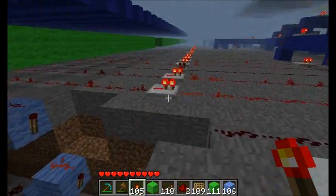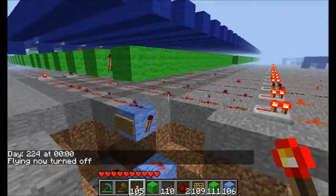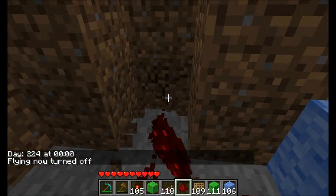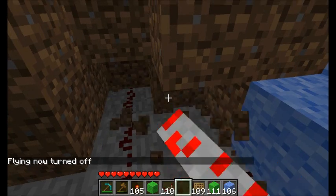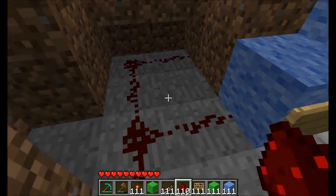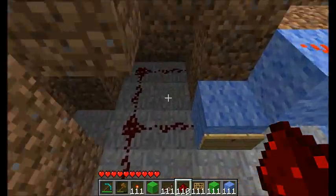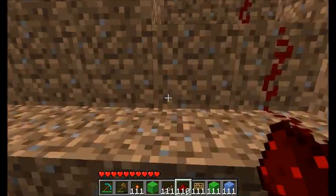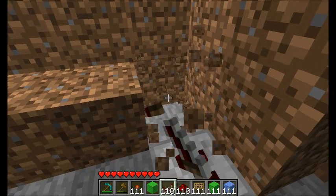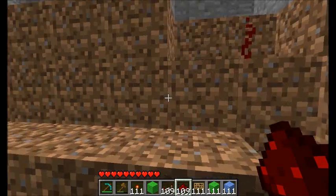Now you just repeat this for all the other displays, depending on how many you made. The basic pattern is you just dig this out and bring it into the next block, same as we did. You're gonna run into some issues with repeaters and stuff, so you'll have to get creative with how you power all these without the signal running out. What I did is, down here I put a redstone block, and then I have the staircase end right before it — and that'll actually power all seven of them.